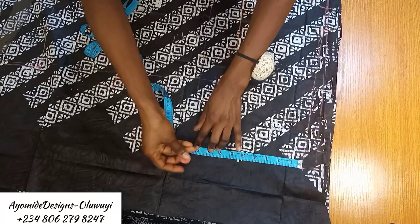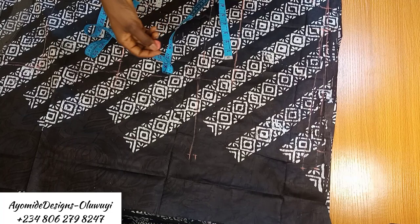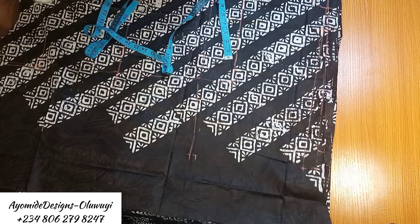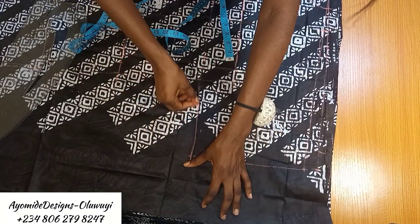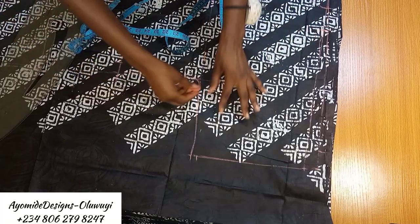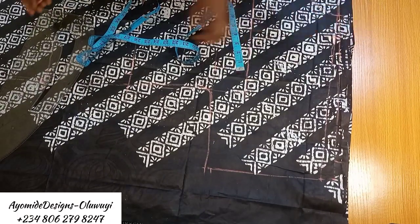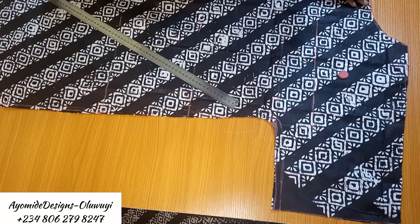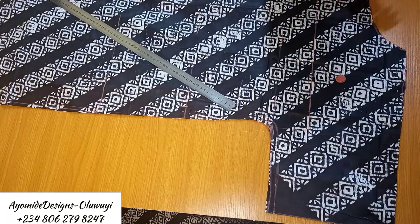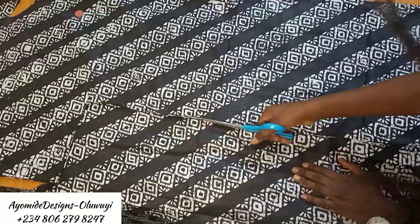Once the neckline is done, I create the sleeve opening by marking 9.5 inches downward and connecting it to the bust line — not the chest line — to make it wide enough. If you don't want it that wide, you can connect to the chest line instead. I then blend the curve, cut out the front piece, unfold the fabric, place this same pattern on it, and cut out the back as an exact replica — no extra allowances added.